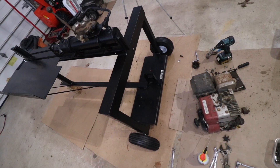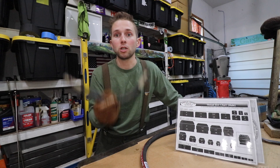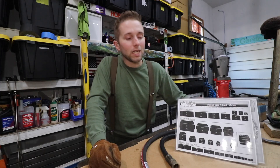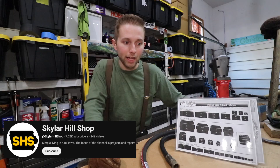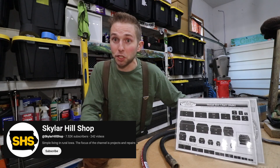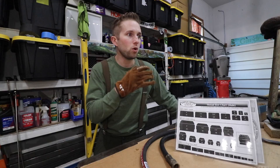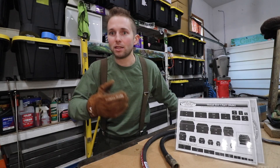I'm rebuilding a log splitter. I blew a hose, took it down to my local hydraulic shop, and they wanted to charge me a hundred dollars for this little hose — about one foot long. So I declined and started doing some research. I found a video on a YouTube channel by the name of Skylar Hill Shop, and I'm about to share what I learned in that video. Big shout out to Skylar Hill Shop — check out that channel and consider subscribing. I found the information shared in that video to be so easy to follow and useful, and it's going to allow us to save a ton of money.